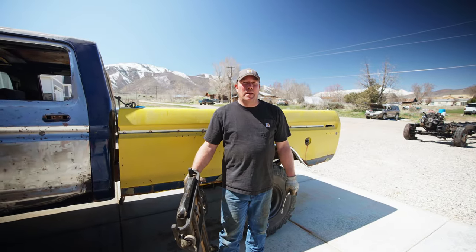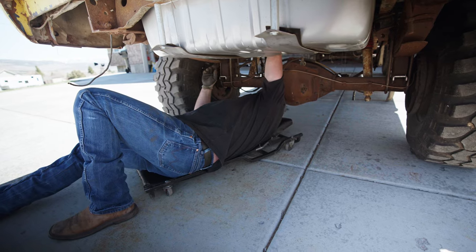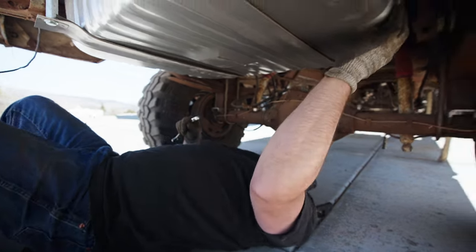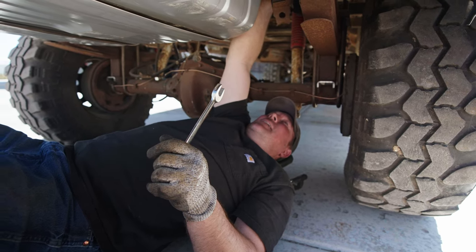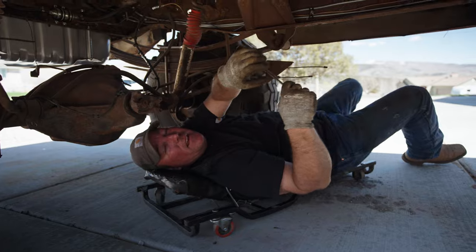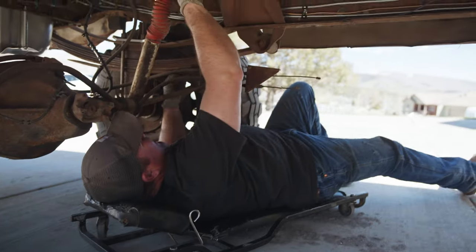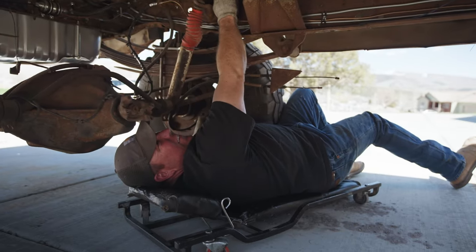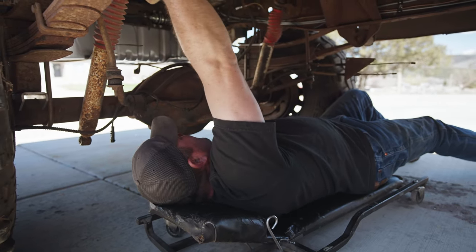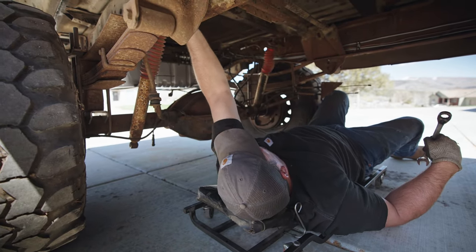First thing we're going to do is unbolt this bed, pull it off, and set it off to the side. There should be eight bolts but I think I got six in it. All right, there's the first bolt out. There's the second bolt. This is the third bolt — I didn't put these in very tight because I knew this bed was going to come off sooner or later, so this should be pretty easy. Nothing better than tasting 45-year-old dirt and mud. I think there's two at the back that are probably going to be problematic.